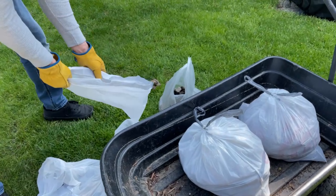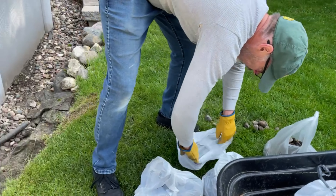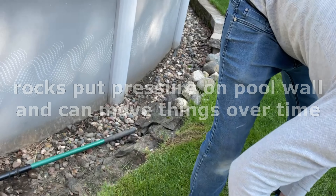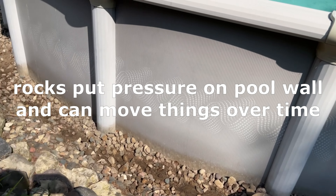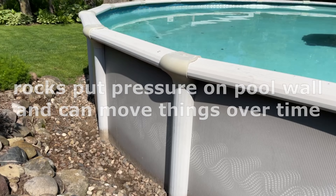Never put rocks by your pool, guys. They'll come back to haunt you. We had them all around the house, we had to move them somewhere, and this made logical sense at the time.